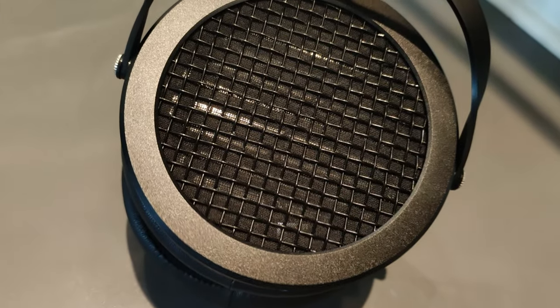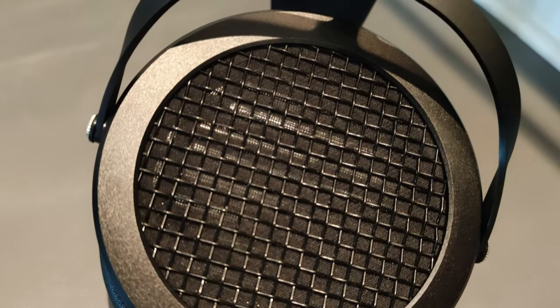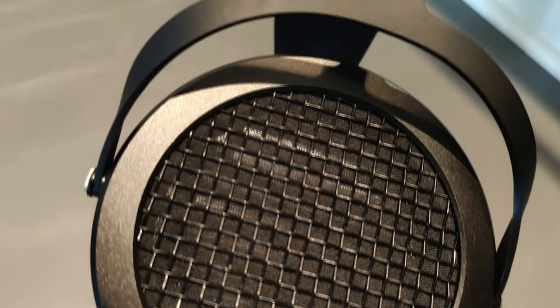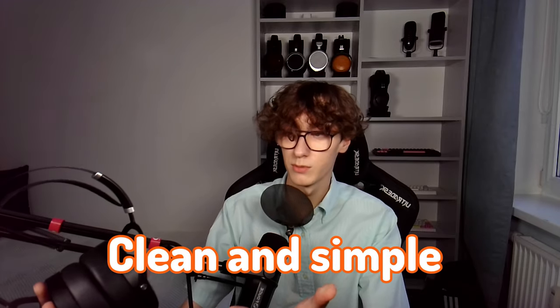On the positive note, it's built extremely well. It's made almost entirely out of metal parts, including the yokes, the suspension strap, the ear caps and the ear covers — they're all made of metal. There's no give to them. It's just a really solid feeling, both on your head and in hands. Also, it looks pretty nice. It's pretty clean and simple in all black, besides some silver accents here and there.